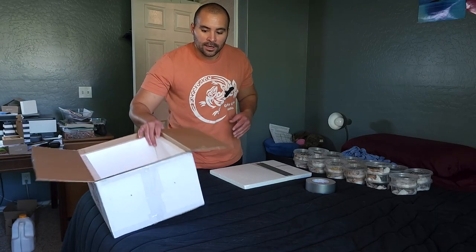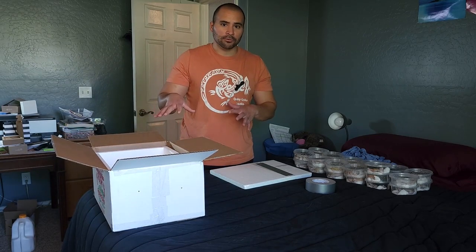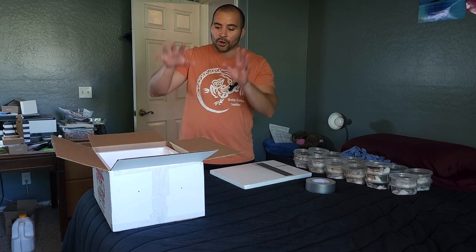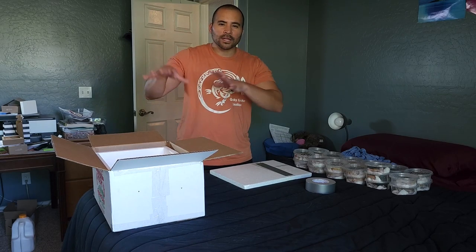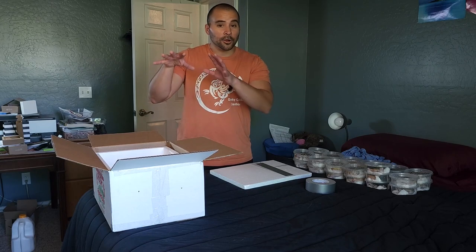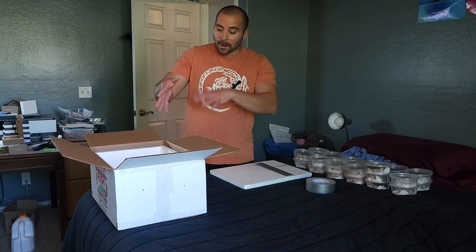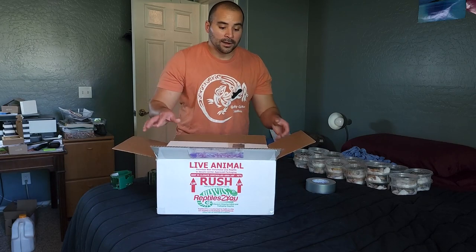These boxes do take a couple of weeks to come in the mail, so thankfully we had one here from a previous shipment. These boxes are absolutely reusable — just go through your checks and balances to make sure there are no mites, no parasites, no respiratory viruses, or anything in boxes you've gotten from other breeders. I'm confident this box has nothing in it; it's been sitting in our garage for nearly a year unused.